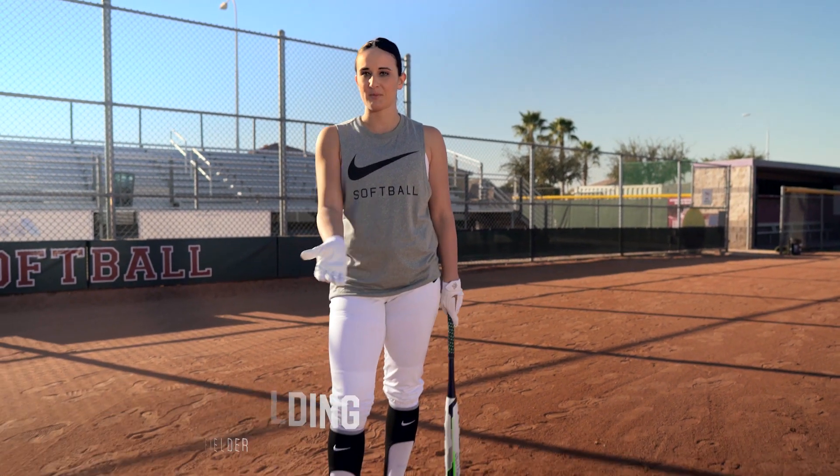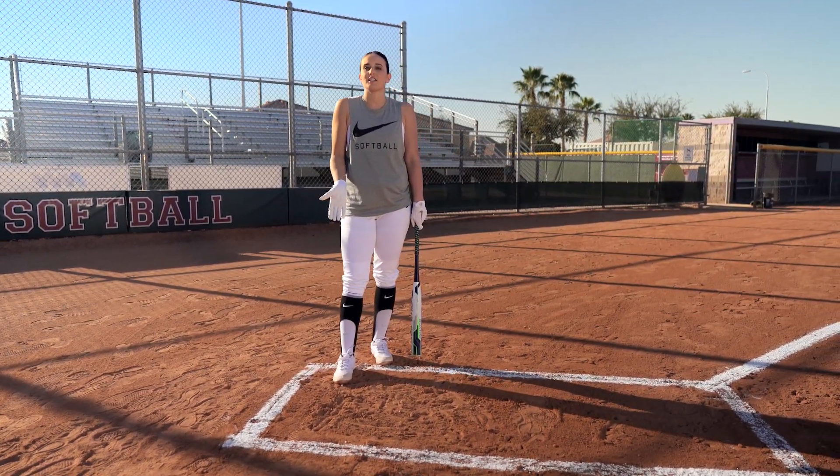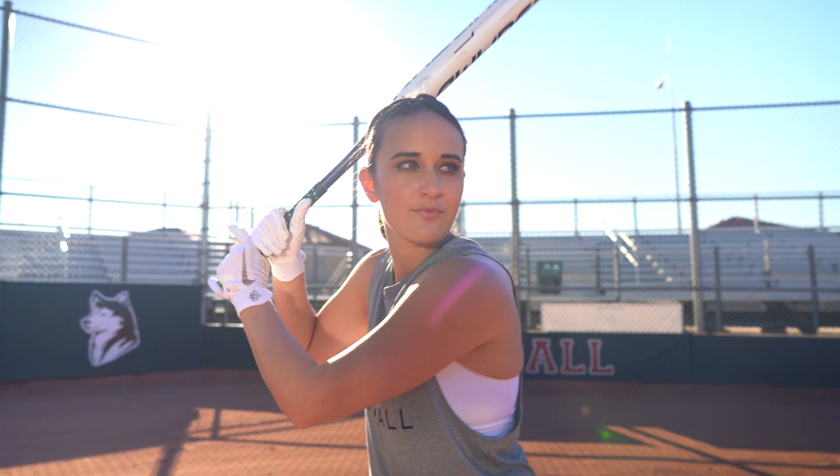Hi guys, Delaney Spalding here and I'm going to talk a bit about having a positive approach at the plate. First and foremost, as we're walking into the box we always want to have a strong presence. We want to show the pitcher that she cannot defeat us, and we're going to step in the box very confident and very alert.